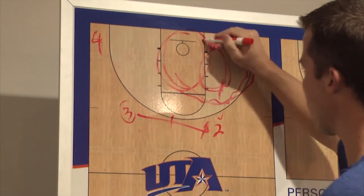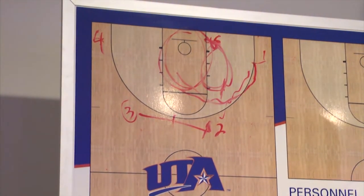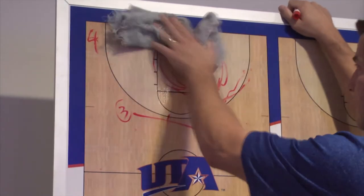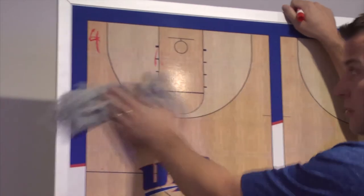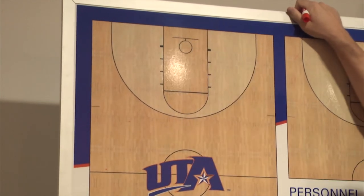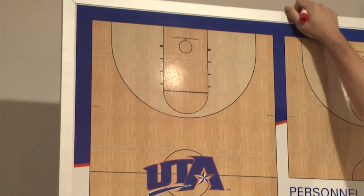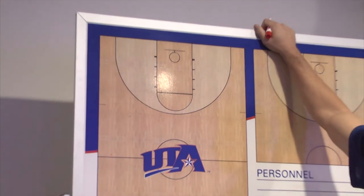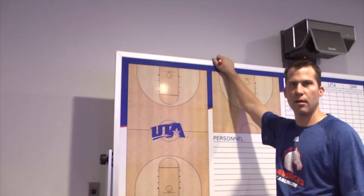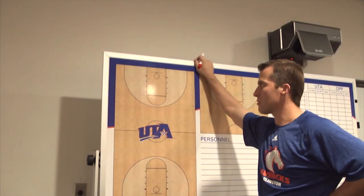Really what we're trying to do is space the floor as much as we can, keep the five out of the paint so we have driving lanes, and then use that five man to screen and roll, because we have long five men who can catch the ball and dunk it and finish. If you watch the Dallas Mavericks, this is their offense. I visited with Coach Canales on their staff. We ran all pick-and-roll stuff last year, but this year I think we have more shot blockers, dunkers, and rebounders, so we're trying to space things out and get those guys involved.